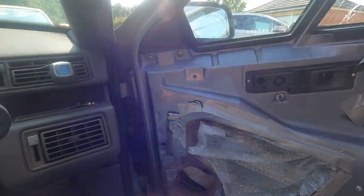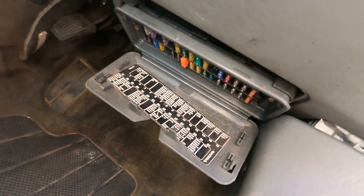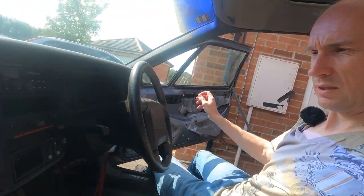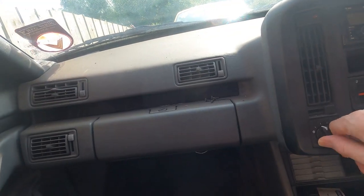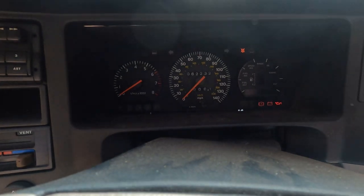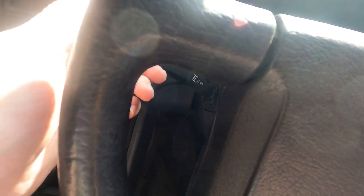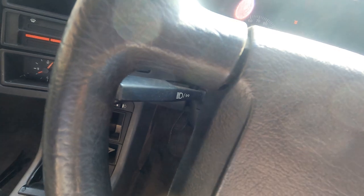I've been looking through the fuses — I've got the fuse box down the bottom here — and all the fuses are fine, so I'm not quite sure what's going on there. That's something to look into. A few of the other things that do work: the fan works, which is good. The hazard indicators do actually work. However, the direction indicators don't — that's a little bit of an unusual one. I'm not quite sure what's going on there; I need to look at that.